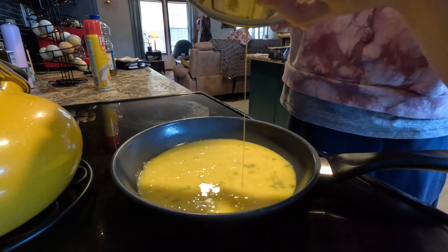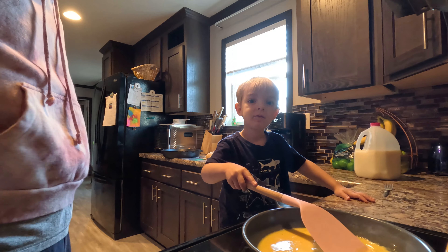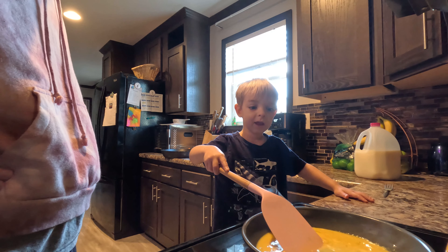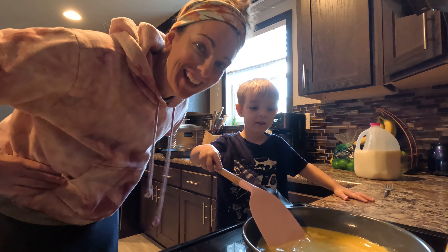That's good. Okay, now it's gonna heat up — the eggs start cooking. We're making scrambled eggs! Where do we get our eggs? The chickens make the eggs for us. Thank you, chickens! Thank you for the eggs!